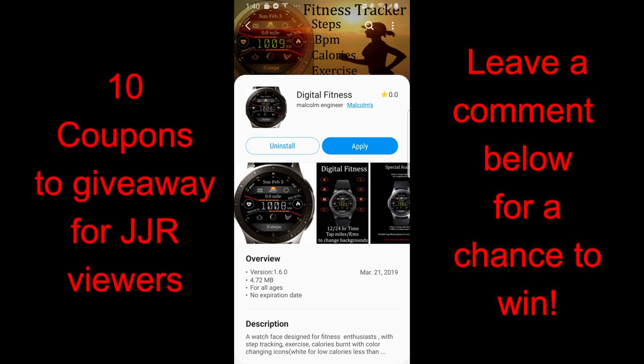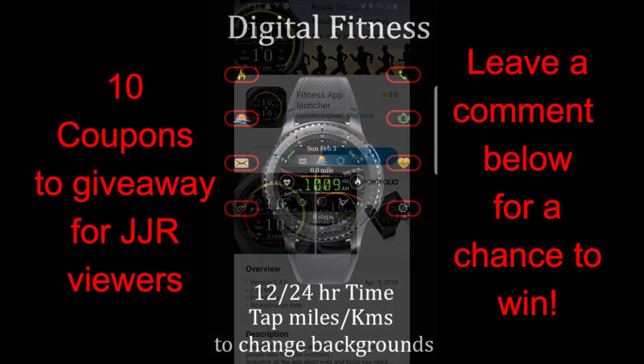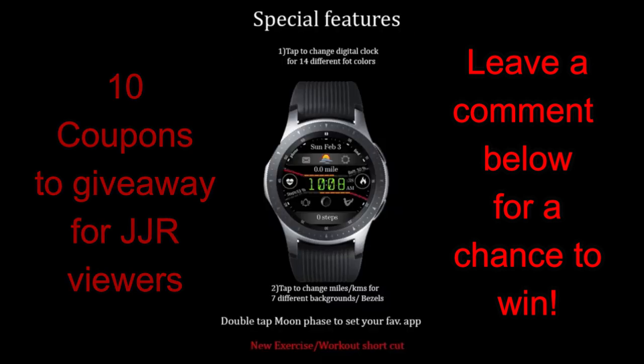Welcome back to another edition of Jibber-Jabber Views, and thanks for joining me once again for another watch face review and giveaway. In today's show I have a closer look at two watch faces from a developer called EM Design, also known as Malcolm Engineer. I'm also going to be giving away 10 coupon codes for one of these faces — your choice — and to participate in the giveaway you just need to leave a comment below for a chance to win.